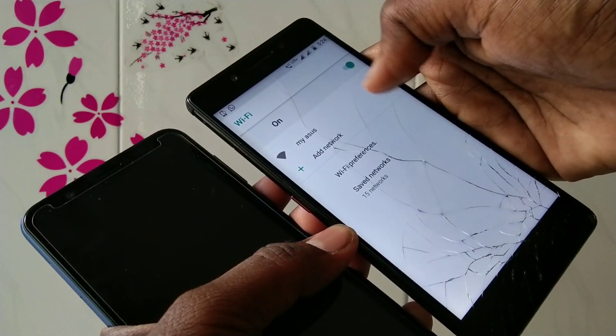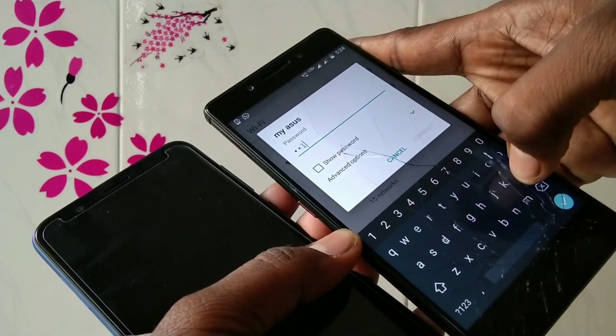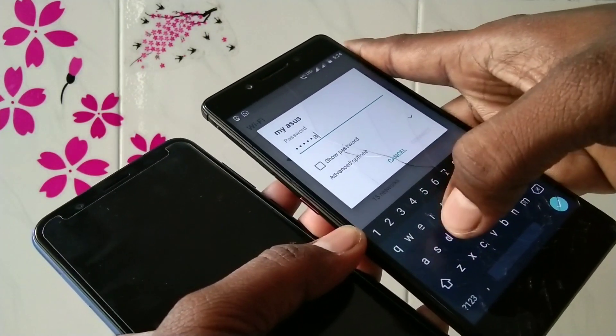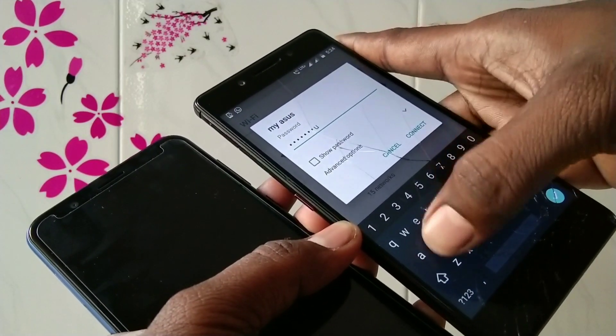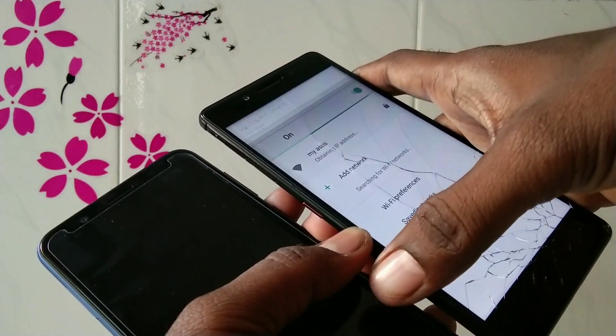The network will be scanned and my ASUS hotspot appears — that is the name of your hotspot. Enter the password that you set for your hotspot and it will be connected within a few moments.